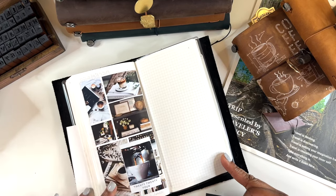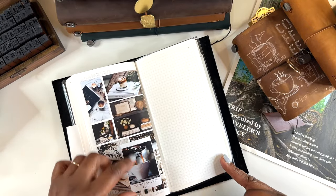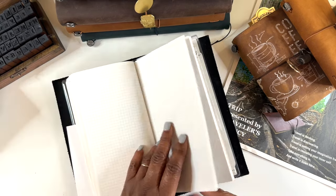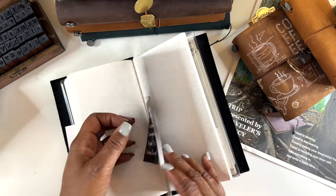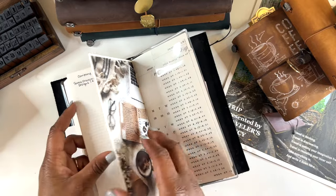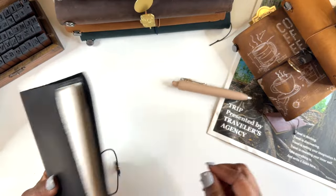I borrowed this dashboard idea from Joe — I love how he puts a polaroid picture on the dashboard. I still need to set my January goals — I know it's the seventh and I'm a little behind, but that's okay. I also have a sheet of new YouTube channels to check out, some content and video ideas, and in the back some stickers and another dashboard. That's what my social media planner looks like — and I'm really enjoying working in this TN.